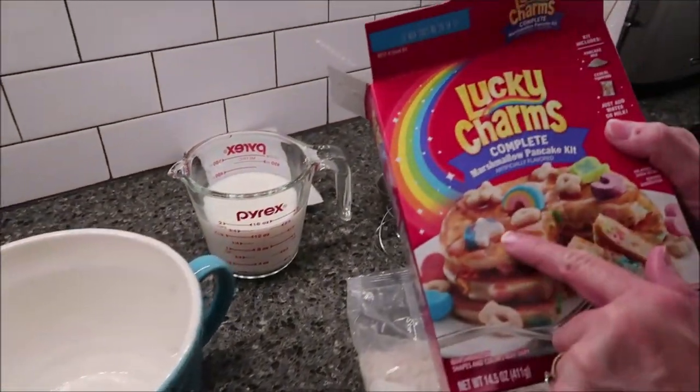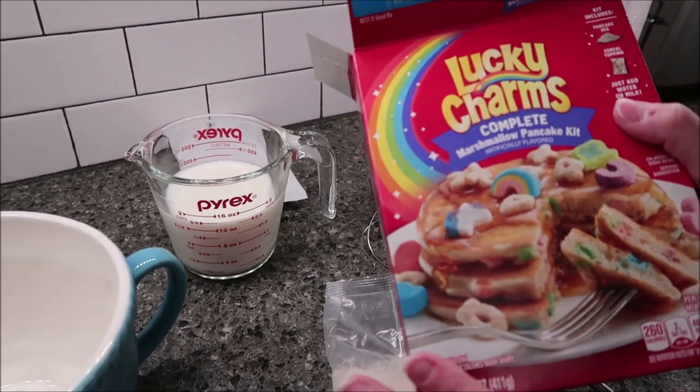They show a picture with syrup on the box, but it does not come with syrup.